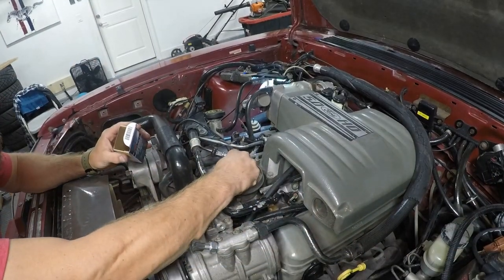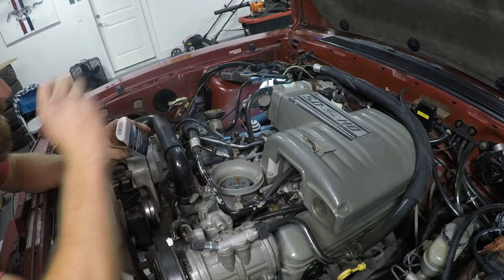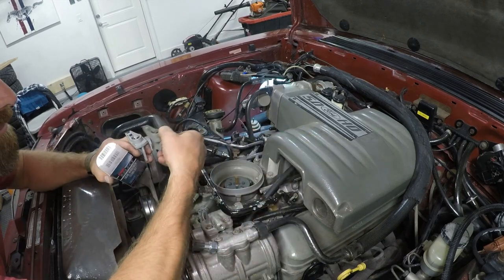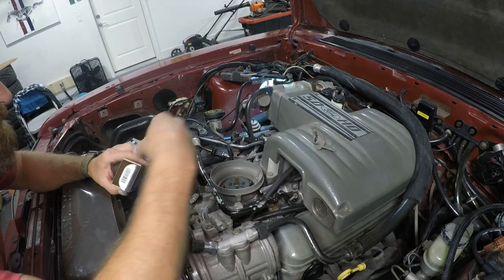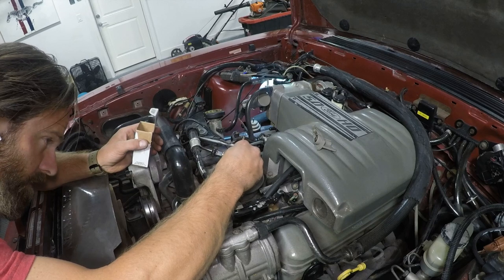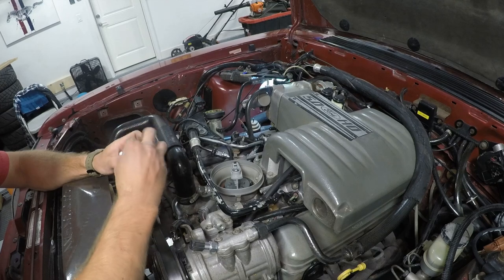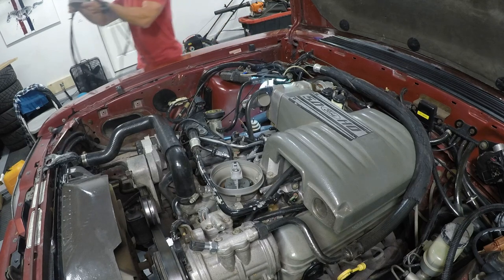Back to the engine now — I'm removing the old rotor. This is dead simple: just pull it up and remove it, and drop the new one on in the exact same place the old one came off. Then grab my new cap and wires that I previously set up on the shop floor and place it on the distributor.